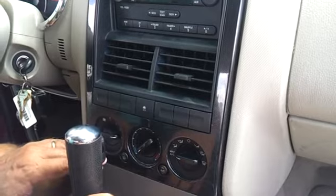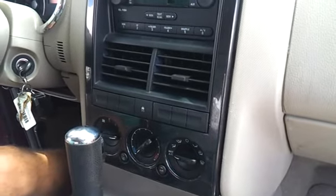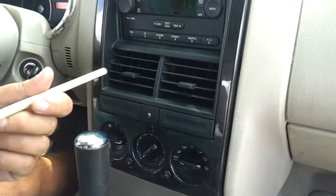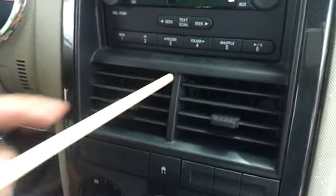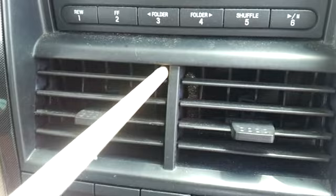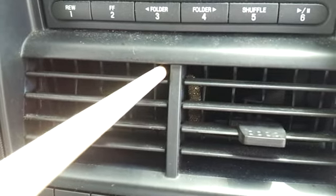I didn't see it on YouTube but I thought I'd make this video because it's so wonderful. Here's what you do. You just go ahead and buy a dowel rod and you take the dowel and you stick it on the left side here, upper right corner, and you push this dowel in.